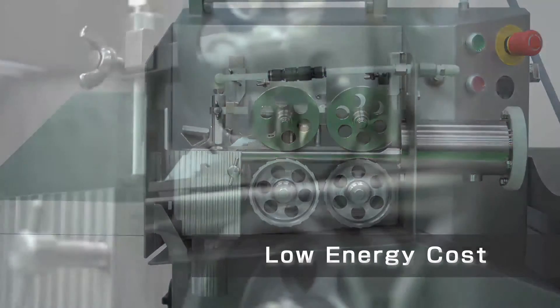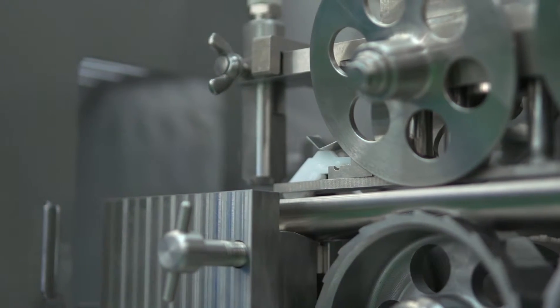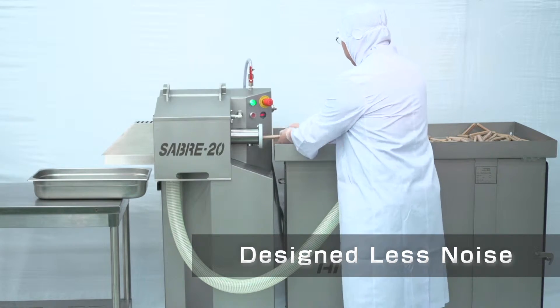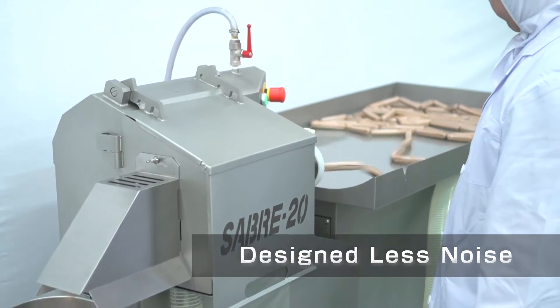Use of air and steam only during peeling has made the Sabre 20 an efficient method for this process. It has low level noise — the Sabre 20 is designed to make less noise compared to older models — which helps prevent stress on the operators.